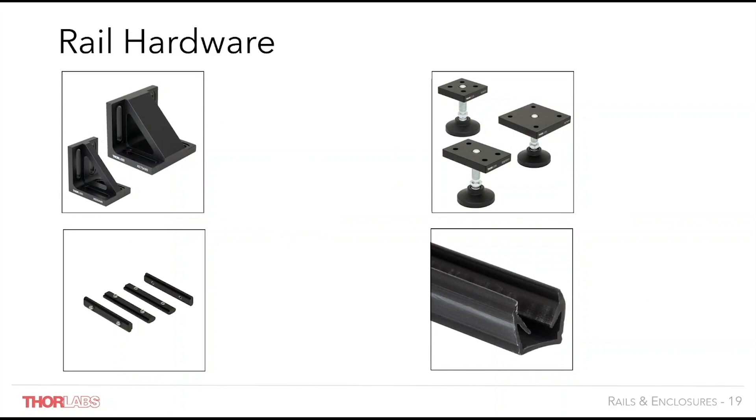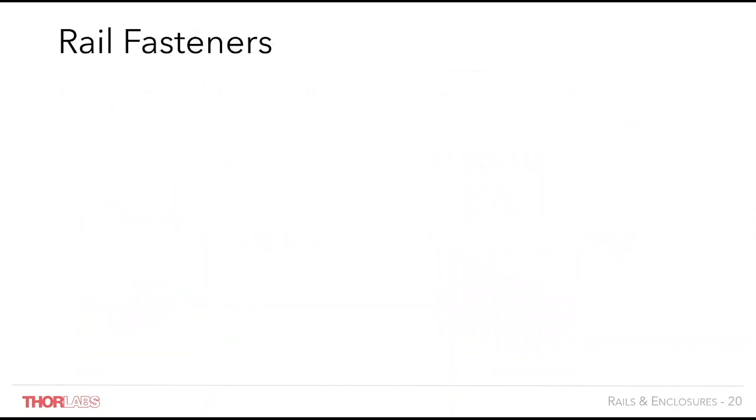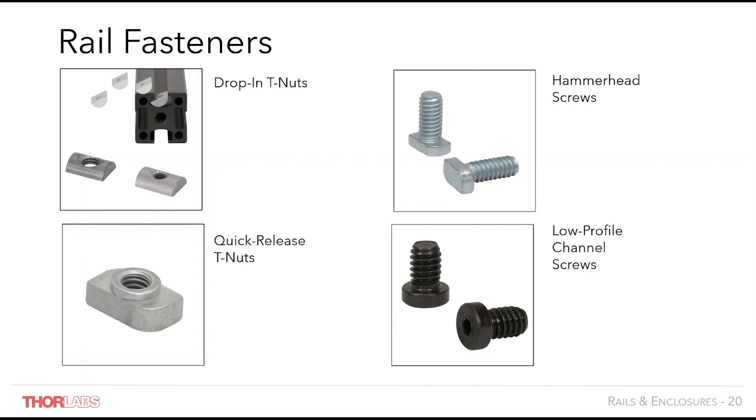Thorlabs' XE rail accessories make it easy to construct and customise your structure. Right angle brackets are used to assemble large framework, while footplates allow free-standing structures to be mounted and levelled. Rail joiners can be used to combine lengths of rail for larger structures, and channel inserts can be used to mount side panels, to route cables, or they can be mounted and reversed as dust covers for rail slots. Thorlabs provides a number of compatible T-nuts and screws that can be used both to join rails for construction purposes or to fasten your equipment to the slots and construction rails. Using this hardware, mounting your equipment in the most convenient place is easy.